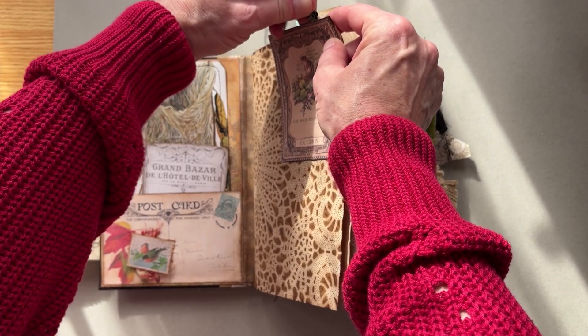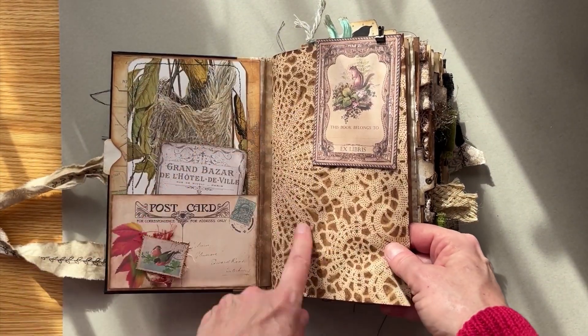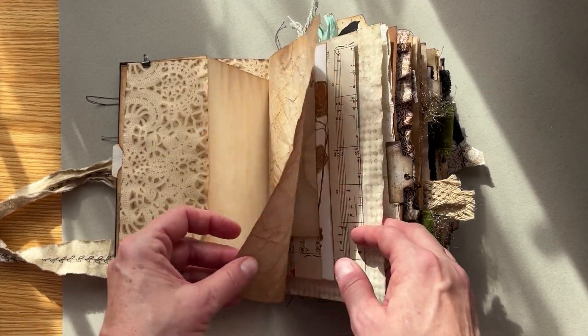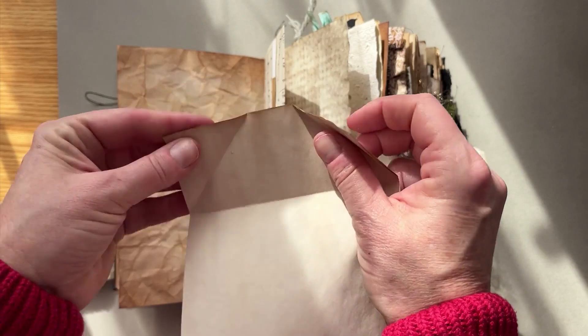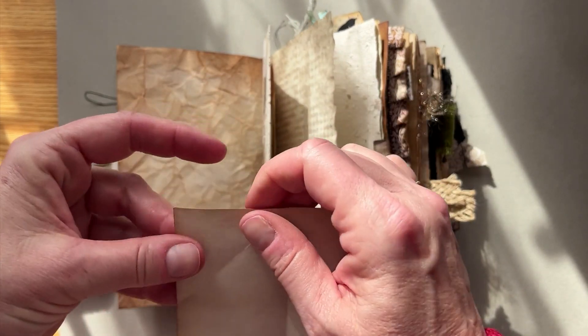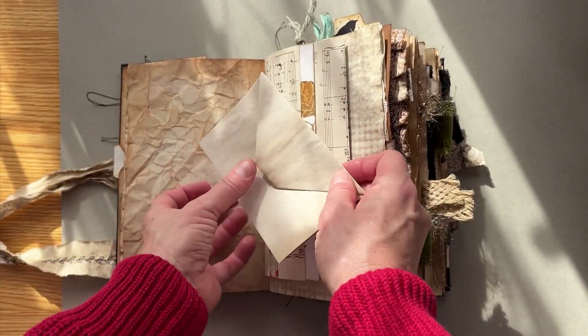It's got a mini bulldog clip. Lots of journaling space. We've got these coffee-dyed and tea-dyed papers throughout — a lot of room to write or add your own touch. We have a little journaling piece of paper here with some tea-dyed paper, nothing fancy, just blank. Folded it up to look like a little envelope.